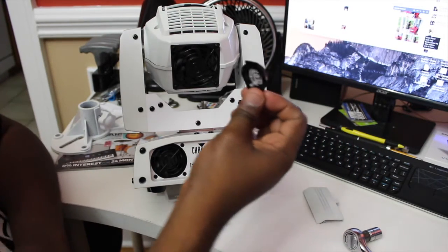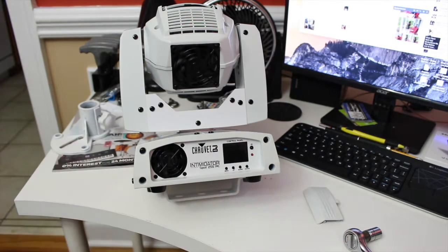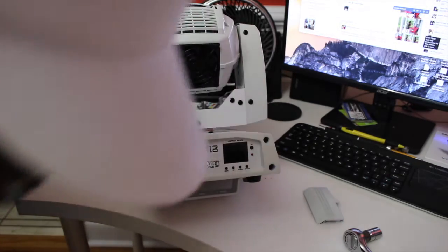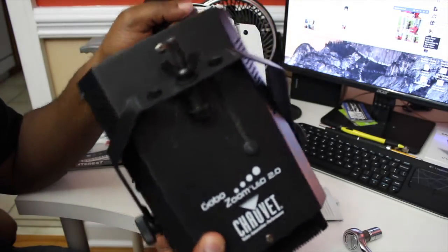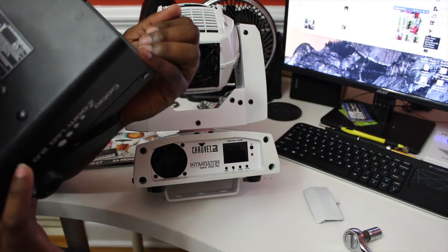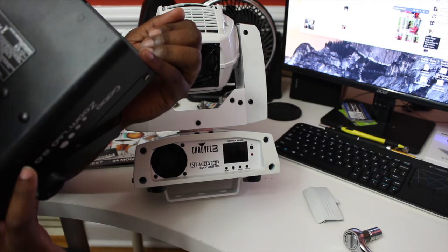So in my situation, I have the Chavez Zoom 2.0 gobo, and I think this is like a 15-watt LED — it doesn't say it on the housing but I'm pretty sure it's 15 watts.